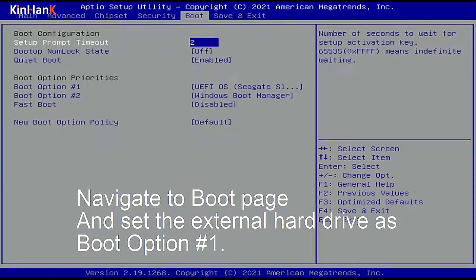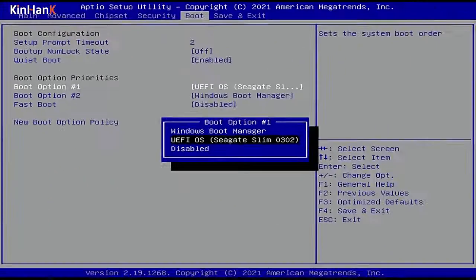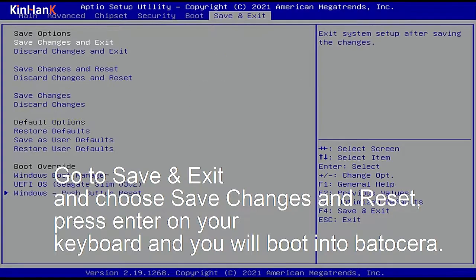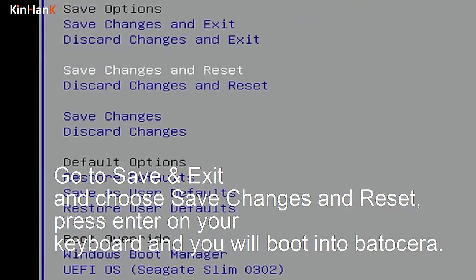Navigate to the boot page and set the external hard drive as boot option number 1. Go to Save & Exit and choose Save Changes and Reset, then press Enter on your keyboard and you will boot into Batussara.